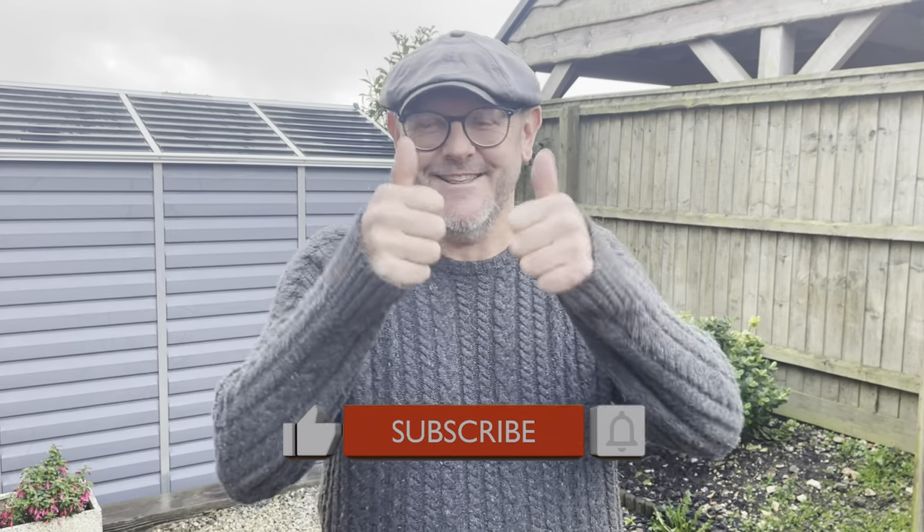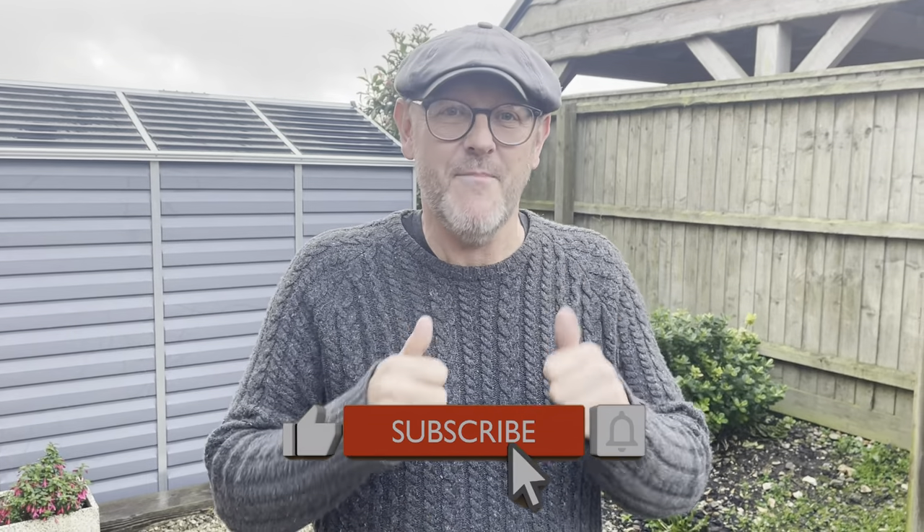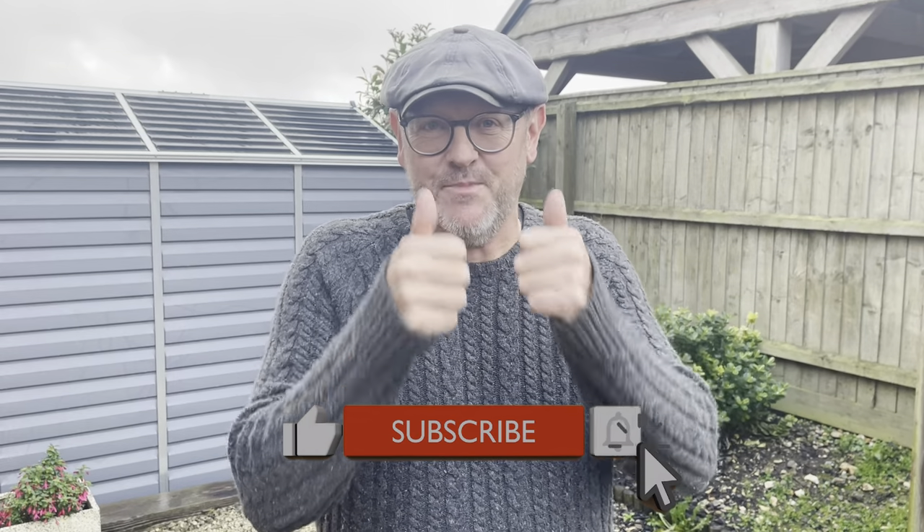Hello there YouTube land and welcome back to the Small Workshop Adventures. Here we are on another job — they do come thick and fast, don't they? If you're new to the channel, please click the like button and subscribe. Clicking the like button is really, really important, so I do appreciate and love all your comments.